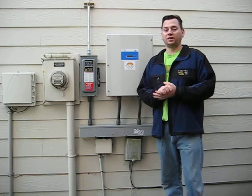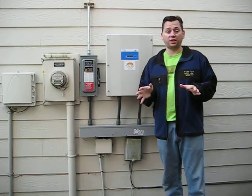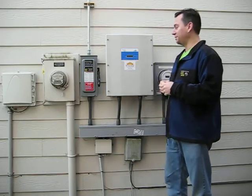Welcome to the Celtic Solar Blog. Today is power-on day. The contractors were here yesterday — they finished everything up, but there wasn't enough light to test it out, so I get to do it here all by myself with you. It's going to be great.